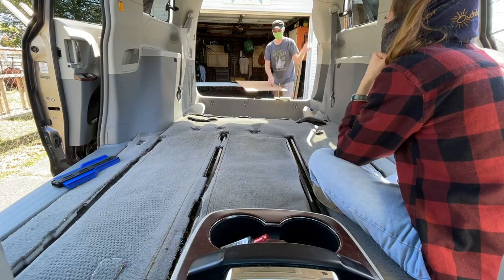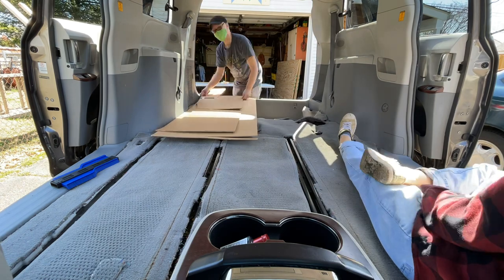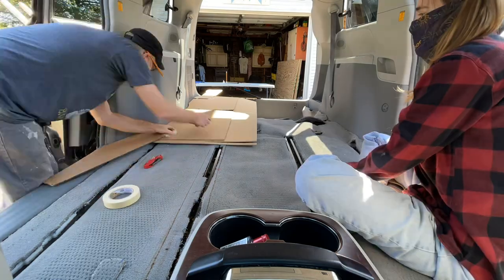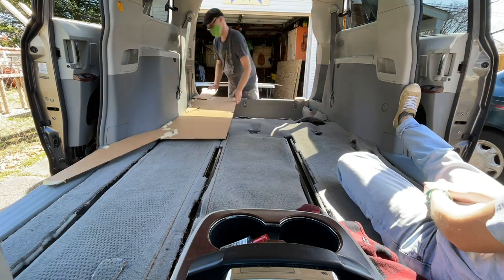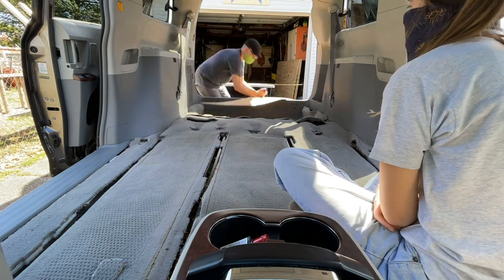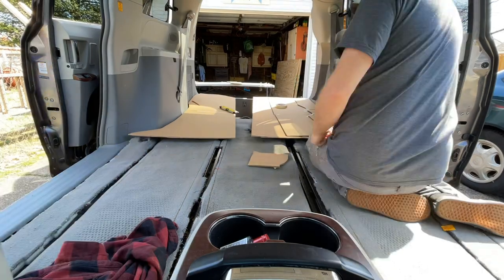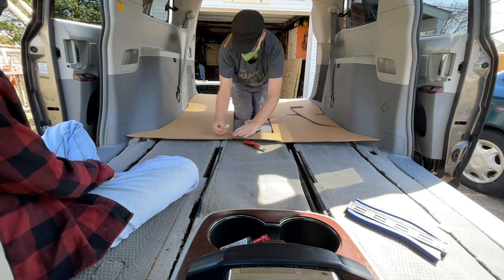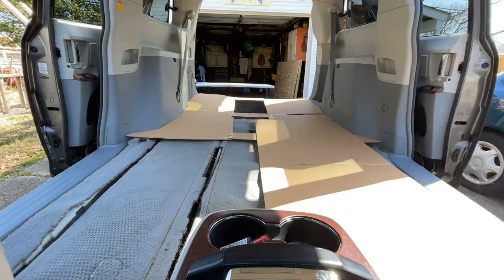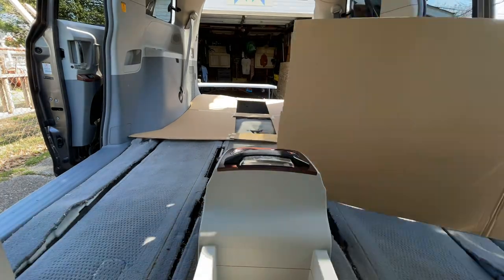Moving on to step two: get the exact shape of the floor through a process called cardboard templates. This is my friend Marshall — please check out his channel Mellow Nomadic Adventures, as he showed me this process. Basically, you're getting cardboard to sit as close to the edges of your van as possible. If you cut a curve too deep, you can place another piece on top and tape it down and try again. The point is to know the exact shape you want, because my floor isn't screwed into the van at any point — it's just the snugness of fit that holds it in.